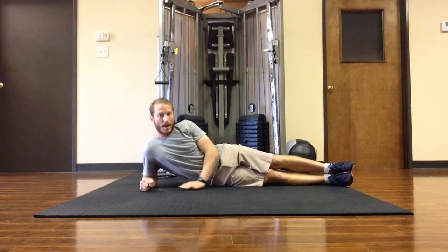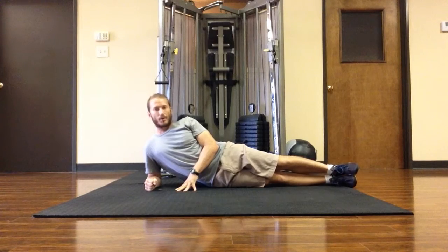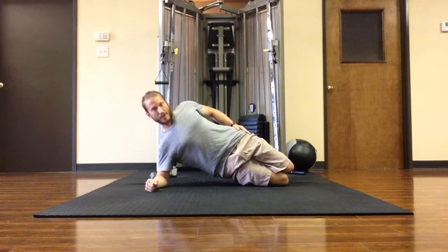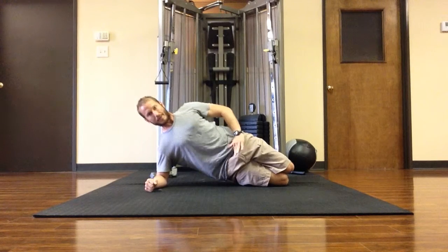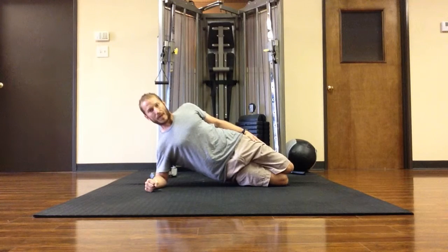So once I'm in that side plank, everything's lined up. Level one is to bend my knees and then push my hips up and keep my body as straight as possible — like there's a straight line between my nose, sternum, belly button, and between my knees. That's level one of the side plank.